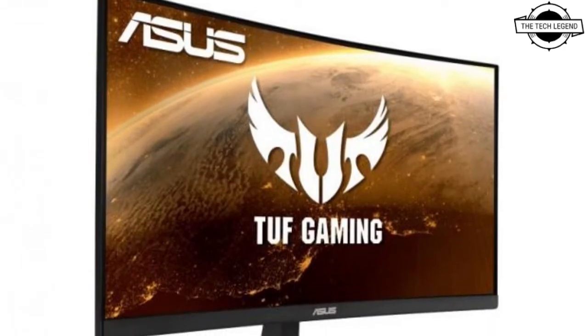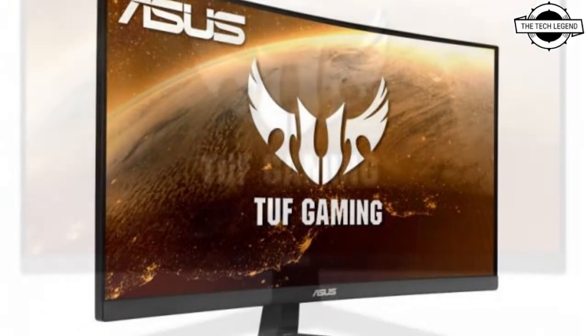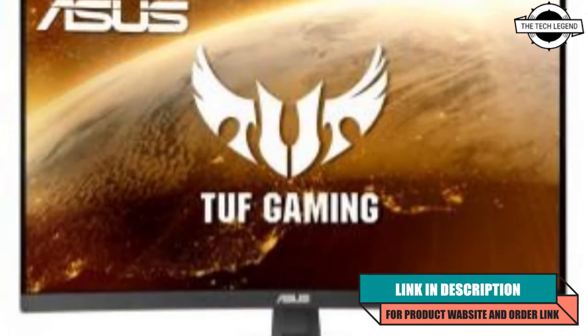Hello friends, welcome to the Titlesn channel. Today I will talk about the Asus TUF Gaming VG24VQ1B Gaming Monitor.